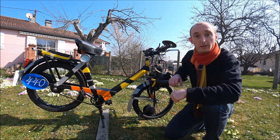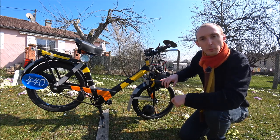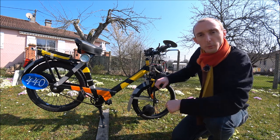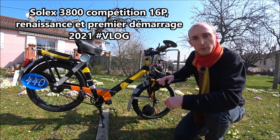Salut les passionnés, c'est Lord Authentic. On se retrouve dans une nouvelle vidéo de présentation de mon Solex 3800 de compétition en roue de 16 pouces. Ce que vous avez là est le petit frère de mon Solex 3800 de compétition en roue de 19 pouces. Cette vidéo est complémentaire à la vidéo intitulée Solex 3800 compétition 16 pouces, renaissance et premier démarrage 2021, hashtag vlog.